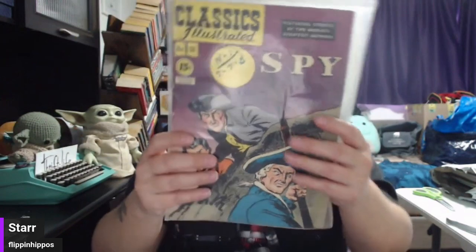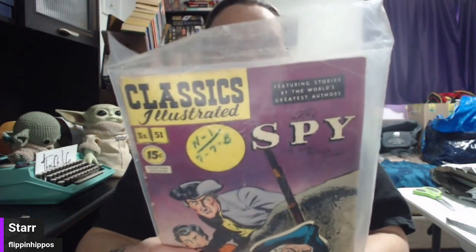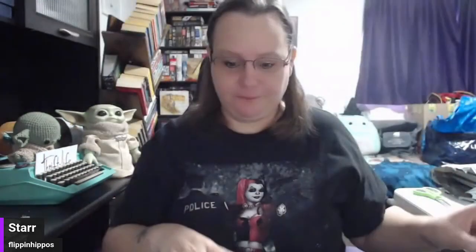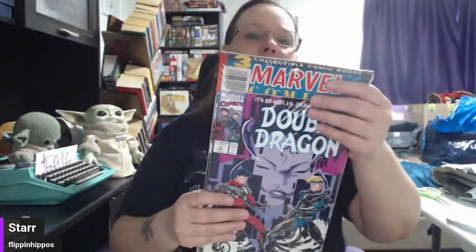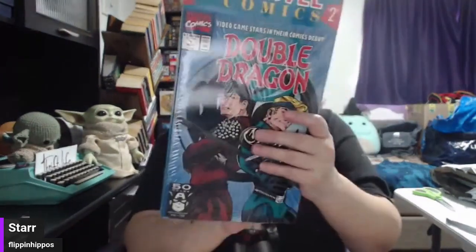We've got the Classic Illustrated — look at this: on the back it says 'Make your selection from these thrilling, exciting, romantic adventure stories for only 15 cents a piece,' with a mail-in order form. This has got to be old — the 15 cents should tell you something. Then there are three collectible comic books from Marvel Comics, still in original shrink wrap with all three together — that's pretty cool. We have another Classic Illustrated, this one's 25 cents, and the other was 15 cents, and you could mail order more for 25 cents.